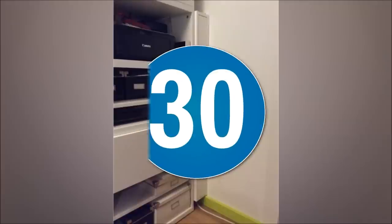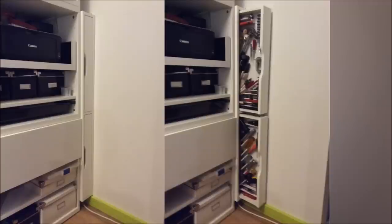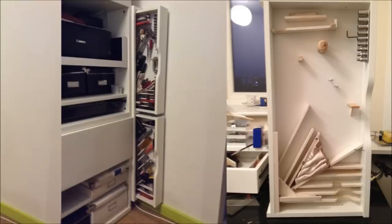30. Sneaky Ekby Alex Tool Cabinets. Two Bestå floor-to-ceiling shelf units and Ekby Alex drawer units have been combined to maximize storage space, so you can fit in as many items as needed in a single cabinet.